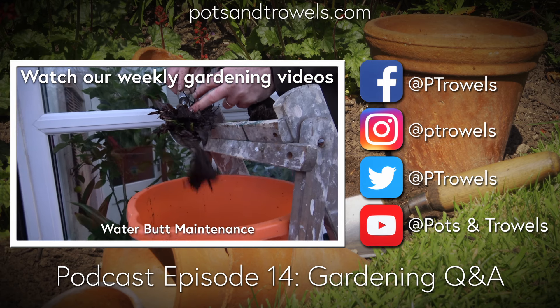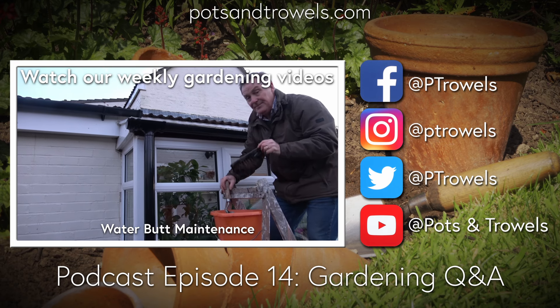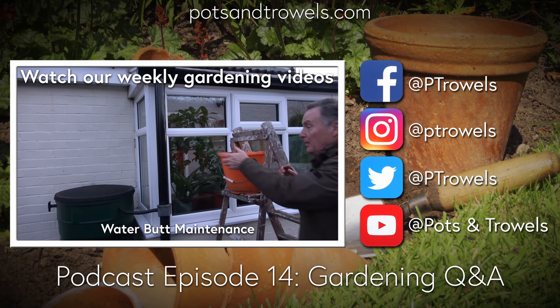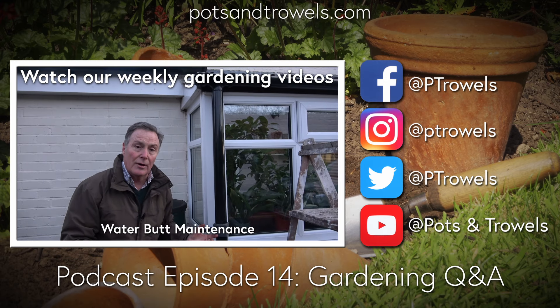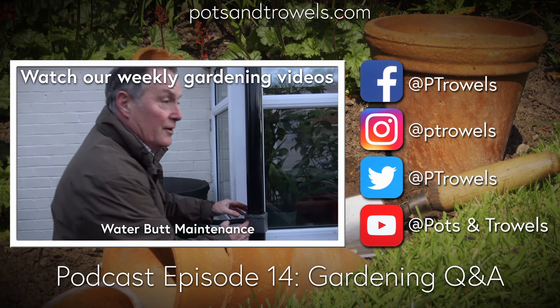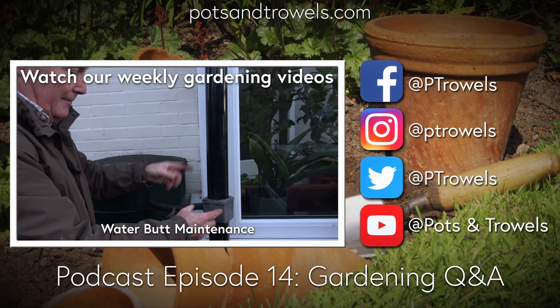David asks whether he should take off the outer leaves as the plant grows to expose the bulb. Martin says no - in theory the more leaf it has, the more it's photosynthesizing and making food. If leaves go yellow or brown, take them off, but you've got to give it a good growing season without checking growth, with plenty of water and nutrients. David is pleased - he still has his seeds and was going to sell them at Christmas but is glad he didn't.